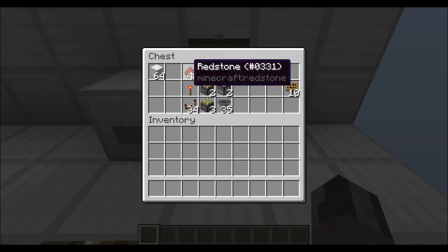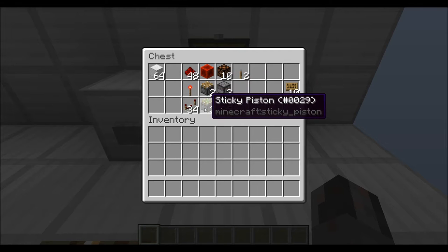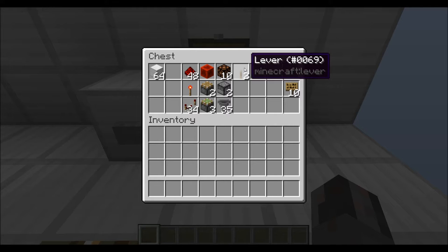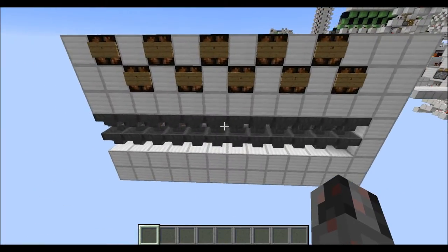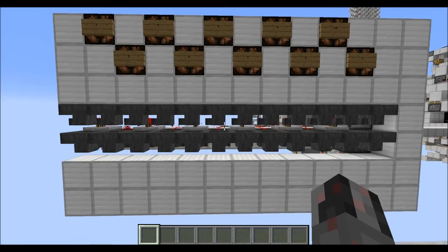Now for the resources you will need: normal blocks, 48 redstone dust, a single redstone torch, 34 redstone repeaters, a single redstone block, two normal pistons, three sticky pistons, 10 redstone lamps, two droppers, and 35 hoppers. I'm using two levers as the input, though you can use flip-flops or something else. Then signs so you know which lamp represents which value. You will also need some items in those hoppers, which are actually the things you count with.